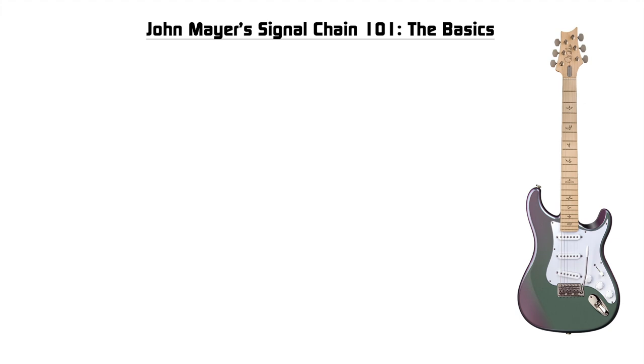So sit back, relax, and let's get right on into it. Let's get into the basics of John Mayer's signal chain — John Mayer's signal chain 101. So of course Mayer's signal chain starts off with the guitar. It's pretty simple, pretty straightforward, right?